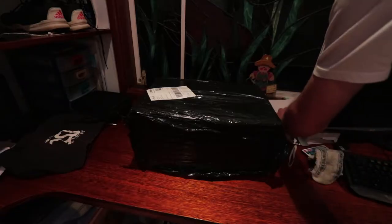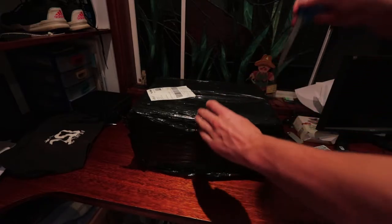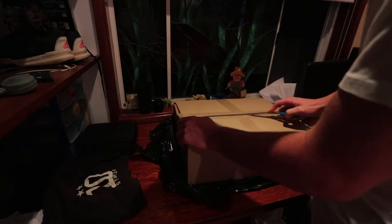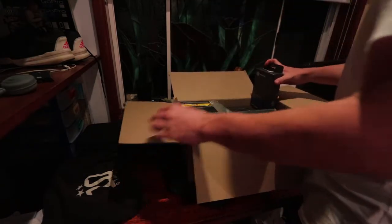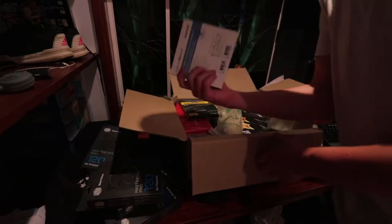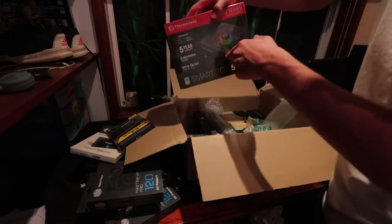Let's open this. It's probably not a good idea to be honest. That's probably not good — fans, more fans, another fan, hard drive, RAM, the power supply.